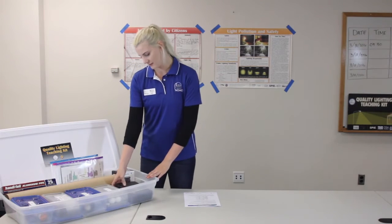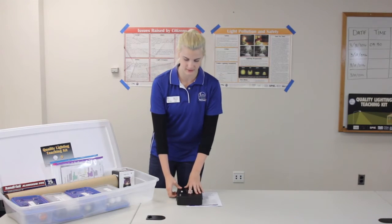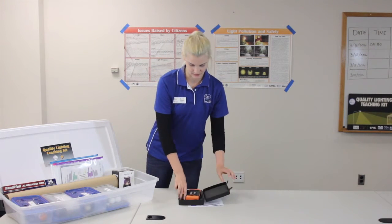We also have a box labeled safety, and that includes your lux meter, which is what the students are going to use to make their measurements.